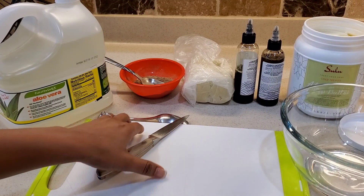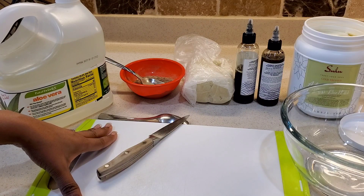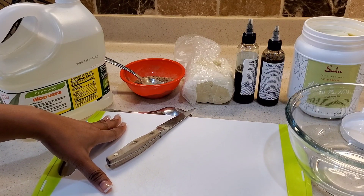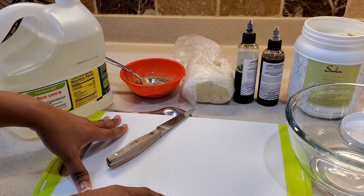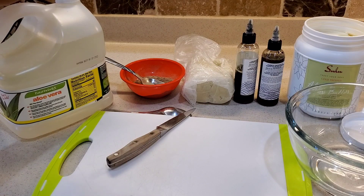Hi family! Today is Sonia's wash day routine and her hair feels very very hard because of the change in the weather and the temperature. So I'm going to be putting together an amazing moisturizing deep conditioner treatment for her. Now let me just show you all the ingredients that I have.